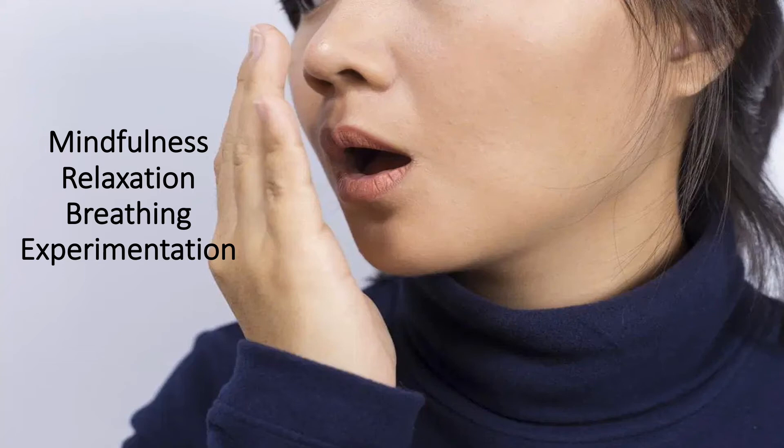As you breathe out, notice the temperature of your breath on your hand. Is it warm? Or is it cold? As you continue to breathe deeply, slowly change the way you breathe, and notice the way that the temperature of your breath changes.